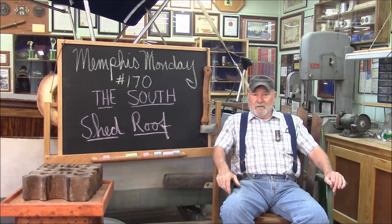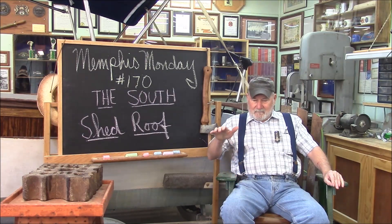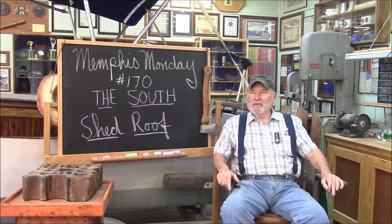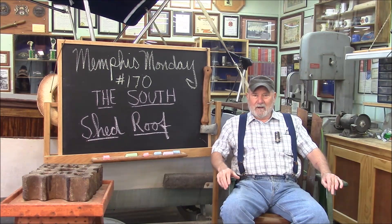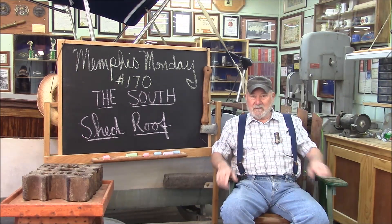Good morning and welcome to another Memphis Monday — Memphis Monday 170. Today we're going to be working on a shed roof on the south side of the Memphis Applegate shop. We've been in a shed roof frenzy for the last month. I wasn't going to film this, but then I got to thinking there are a lot of things we kind of skipped over on the other shed roofs. So let's knock off the chit-chat and get to work.